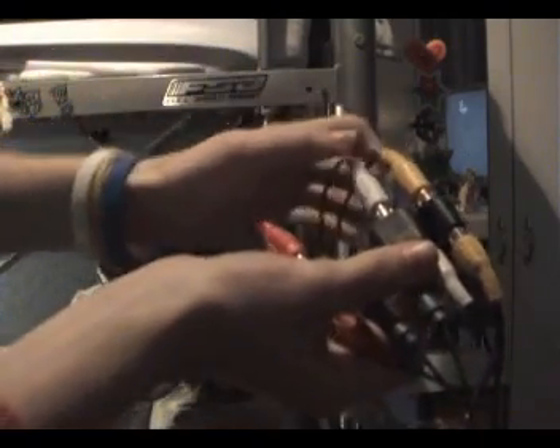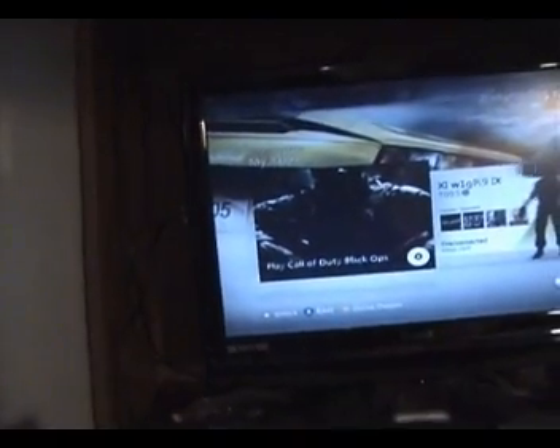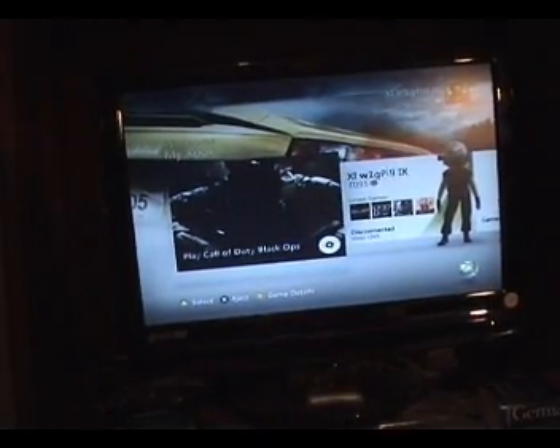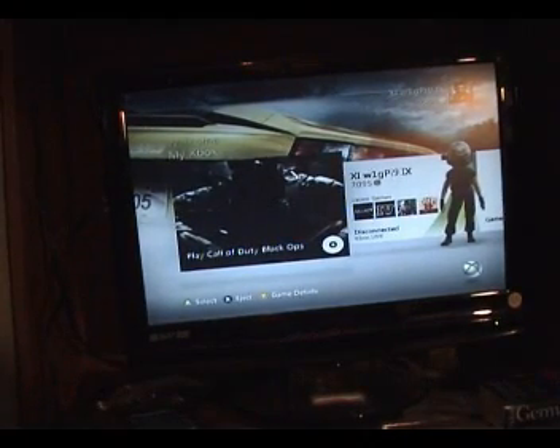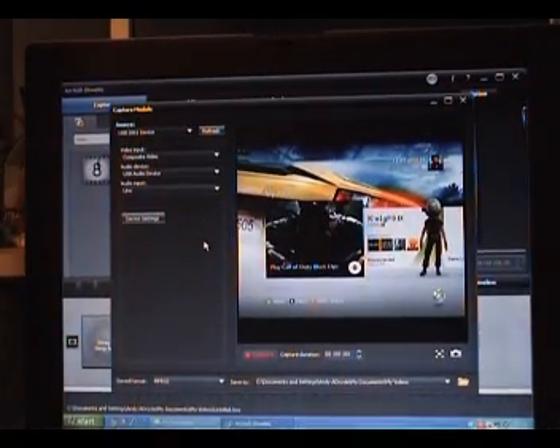It should look something like that. And lastly, take the other end of the double-ended RCA plug that came with the EasyCap and put it into the TV. Now if I turn this on — there it is on there. And if I come round to here, it should be on there. And now it's on here, which I think is pretty awesome.